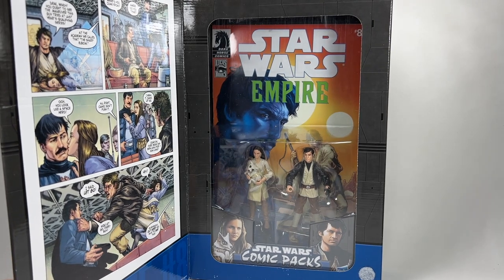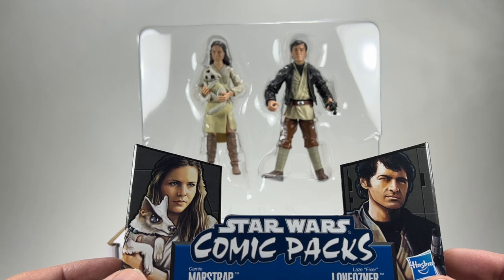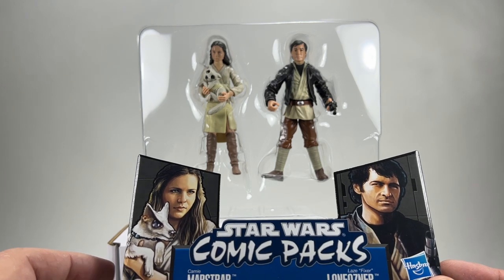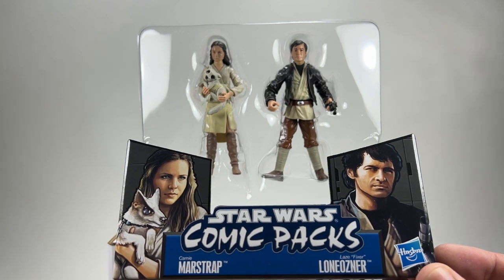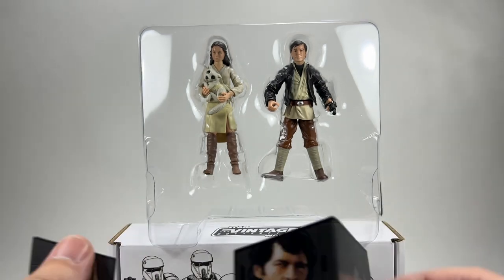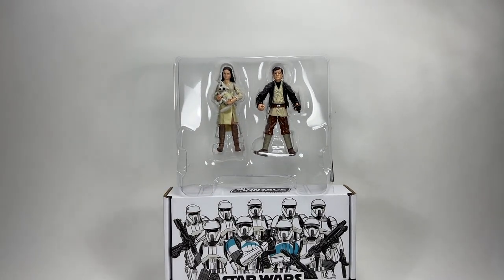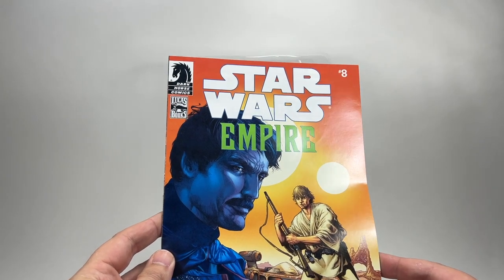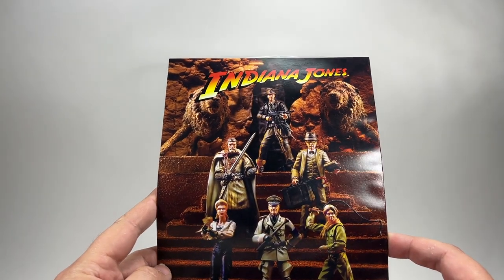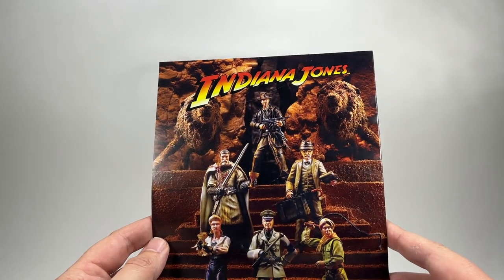We'll quickly flick through the comic and take a look at these great looking figures. Their official names are Cammy Mastrap and Laze Fixer — if anyone wants to pronounce that surname you can go right ahead. This is Star Wars Empire number eight by Dark Horse Comics. And on the back — look at that — it's the 2008 Indiana Jones line, the Last Crusade figures. Some really good ones there, that was a great line. I wish I had some more of these.